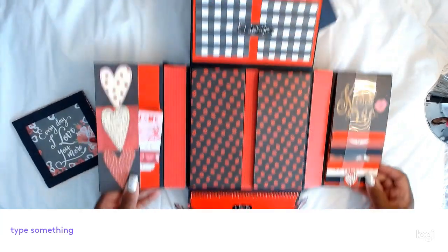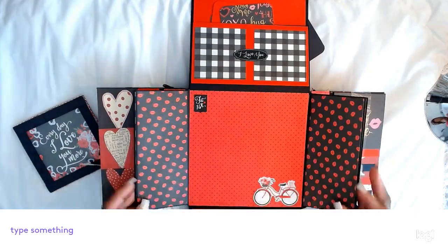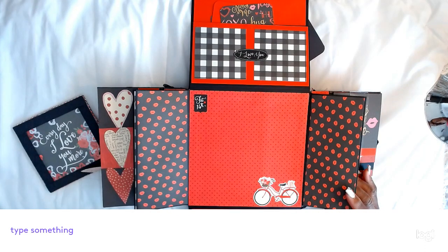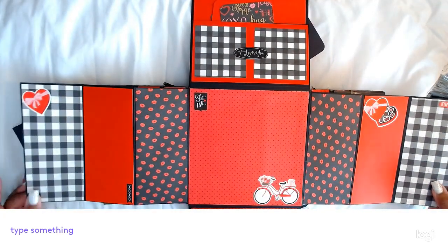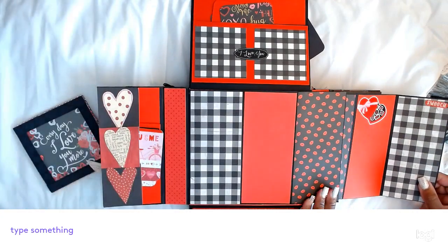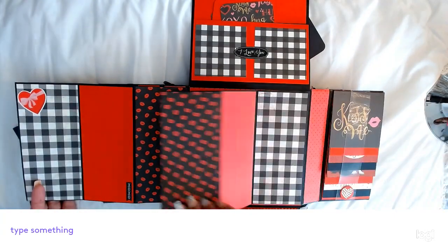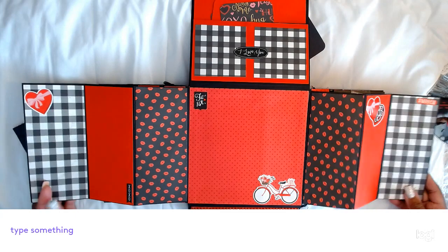Now the center is another gatefold. This side here is the full 8x8. It says February the 14th with a cute bicycle with flowers in it. If you take it and pull it up, you have three spaces for pictures on this side and this side as well — it's a mirror image on both sides — so it gives you plenty of picture room. It's an 8x8 book and it closes down.